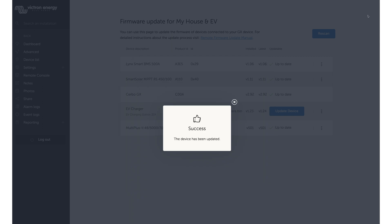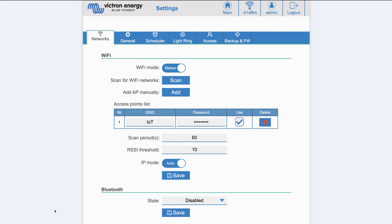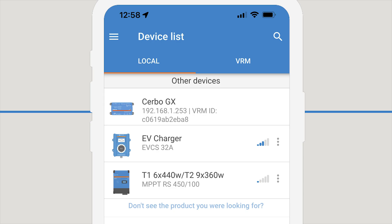Once updated to the latest 1.24 firmware, you will see a number of changes. On the main page there is a scheduled charge mode option. On the settings networks page, you will see the option to enable Bluetooth. By enabling Bluetooth, we can now see the charger in the device list in Victron Connect. Once Bluetooth is enabled, it's easy to connect with the Victron Connect app and you've got the option to change from manual mode to sun mode, which is auto, and to scheduling.